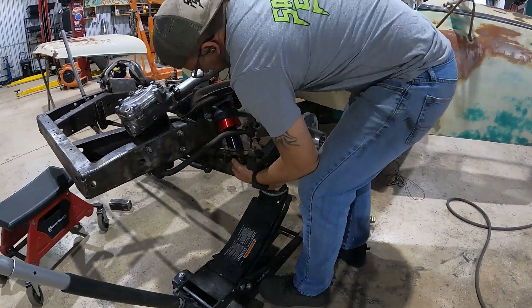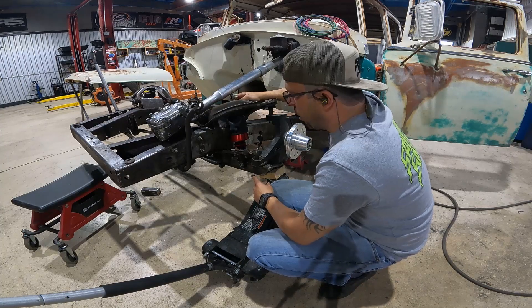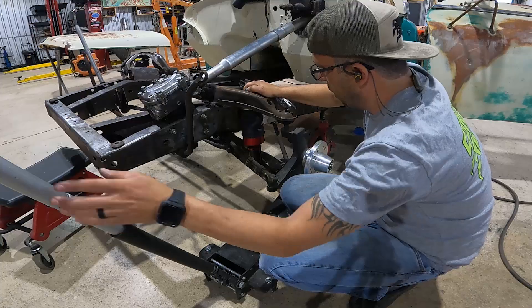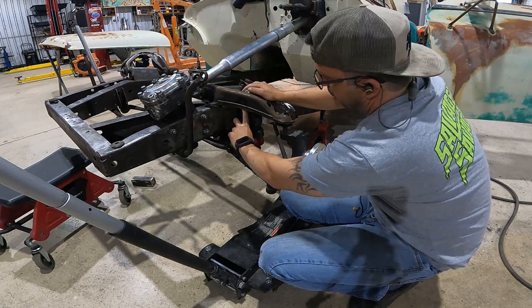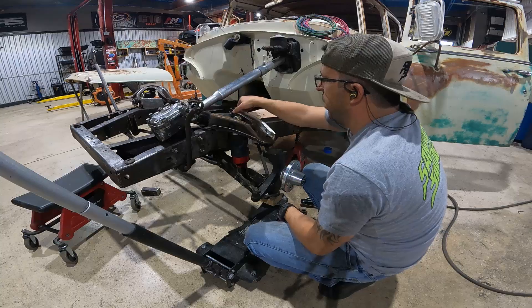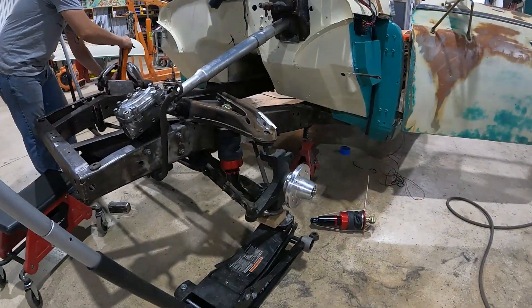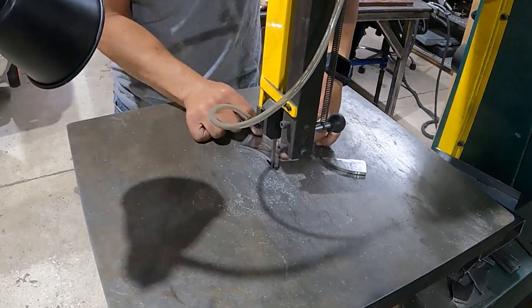Round two — this is going to work out a million times better. We have our lower mount set up now. Once it airs up it's going to push the lower control arm down, giving us about six inches of travel. I'm going to make my mounts straight off the top ear here, using the same mounts we had before on the bottom, tracing out the profile so we can wrap around the top of that shock mount.